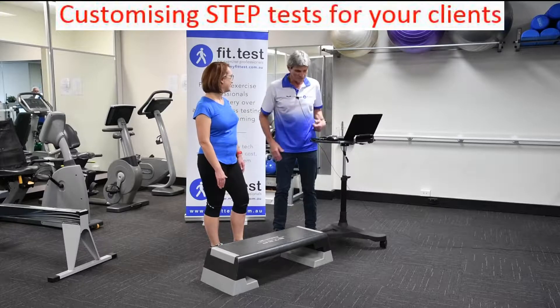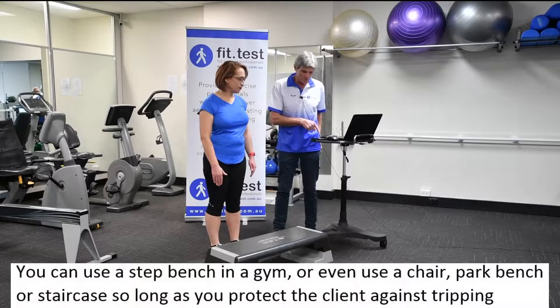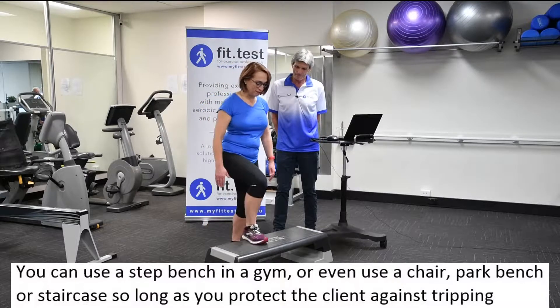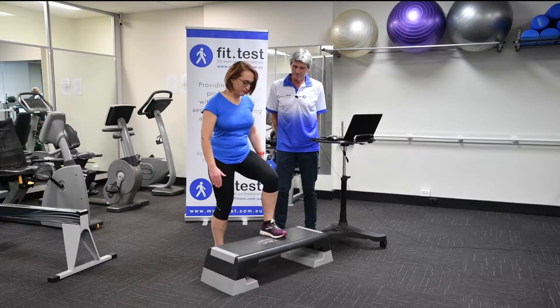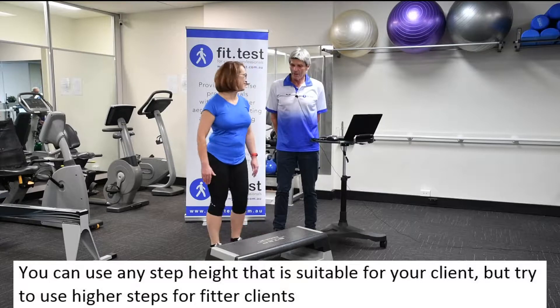What I'd like you to do is just do a practice step. Each time you hear a beep it's one foot movement — off you go. Very good.